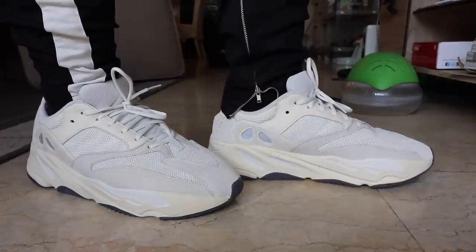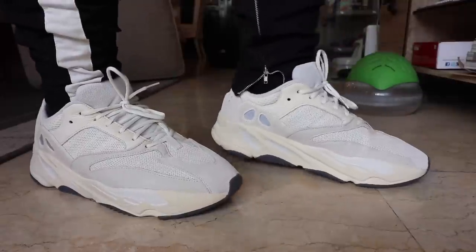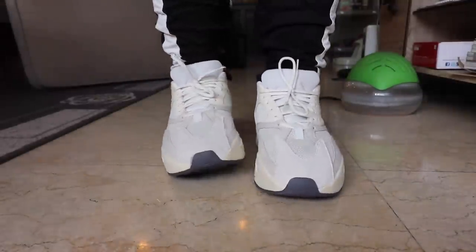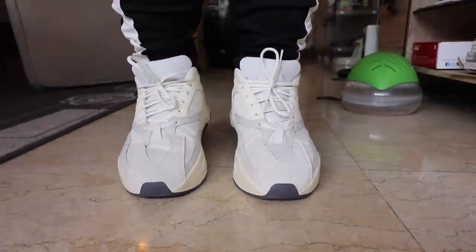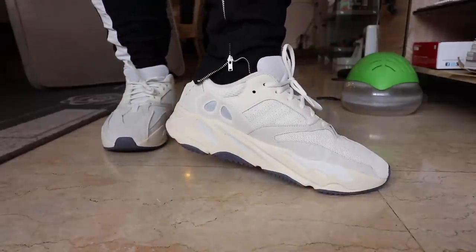However, at the end of the day, it's still considerably a light dad shoe, a light sneaker. So it won't give you an instant type of fatigue compared to other chunky dad shoes out in the market which are a little bit heavier.